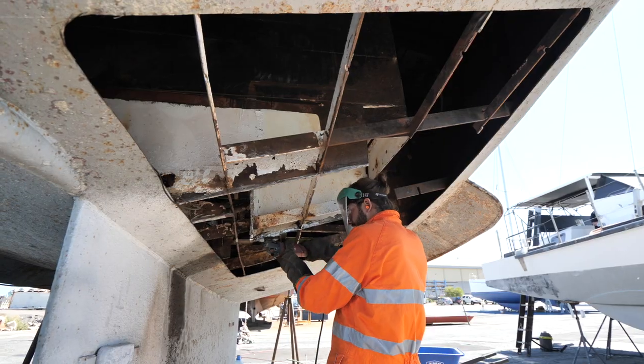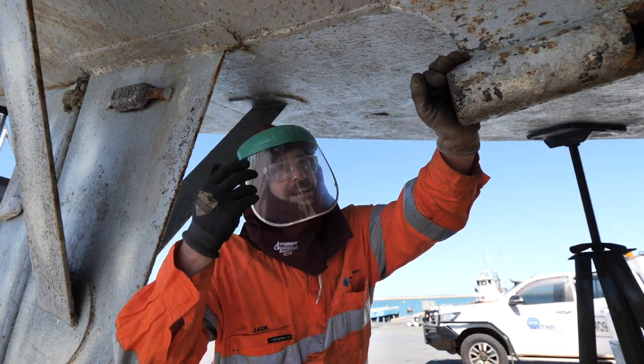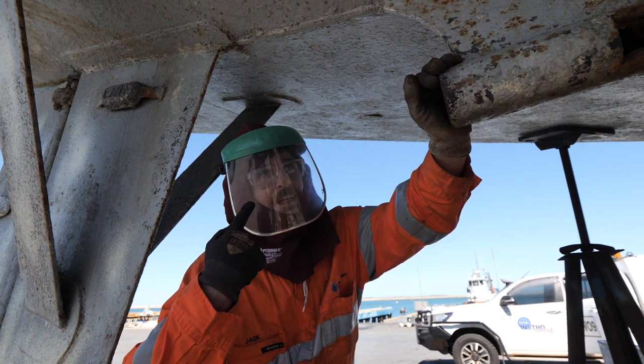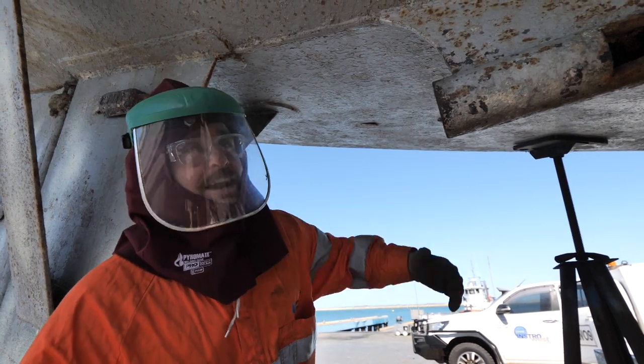I just had a grinder cutting disc snap off and get me straight in the face. A cutting disc - yeah, lucky. Lucky it smacked me in the head, straight in the face. That's a good investment - great investment.